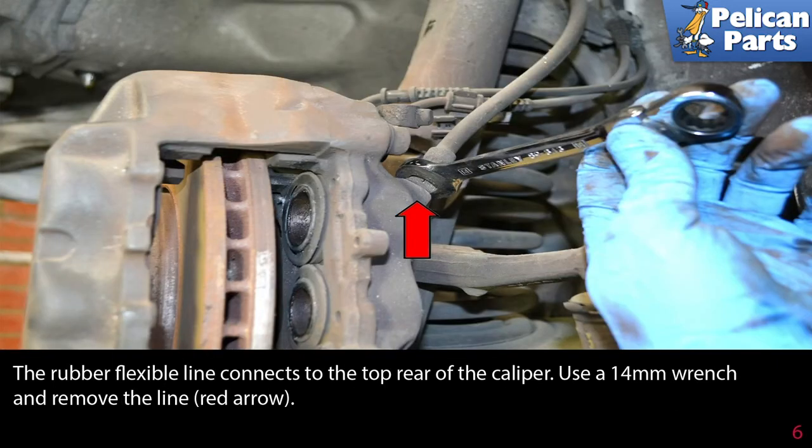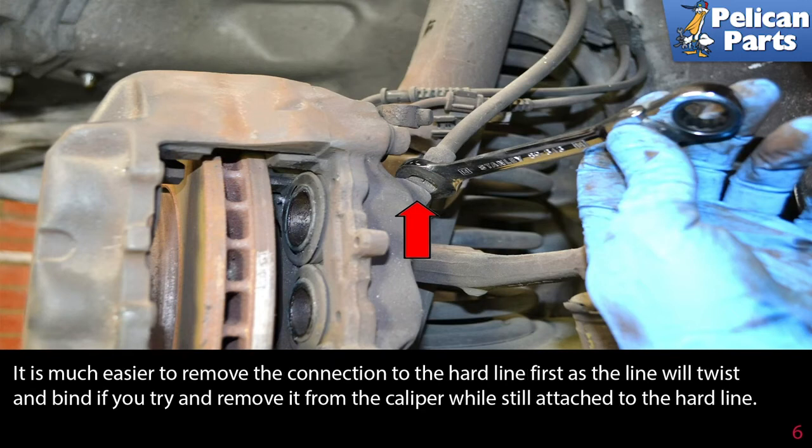The rubber flexible line connects to the top rear of the caliper. Use a 14 millimeter wrench and remove the line (red arrow). It is much easier to remove the connection at the hard line first, as the line will twist and bind if you try to remove it from the caliper while still attached to the hard line.